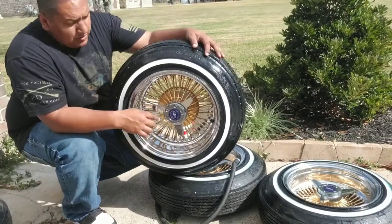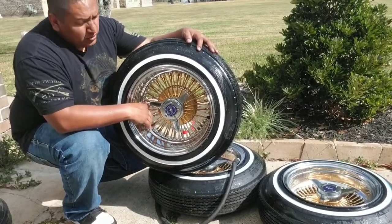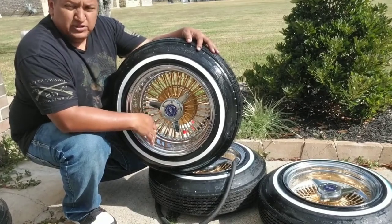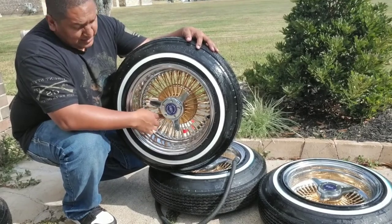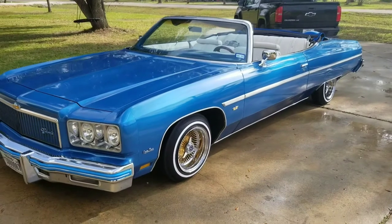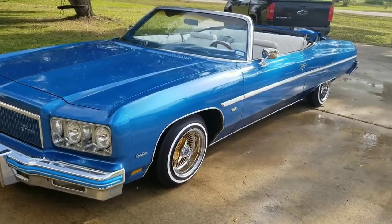Another thing — I don't have it on me right now — but there's a special chemical you use to clean gold-plated wheels. You do not use the same product as you would on chrome because you'll damage the color. I just got done switching the wheels, and as you can see these wheels make a big difference on this car.